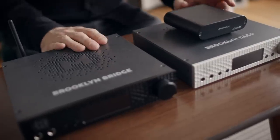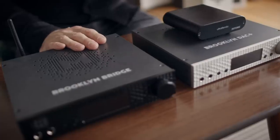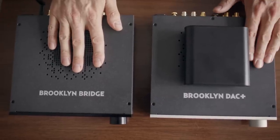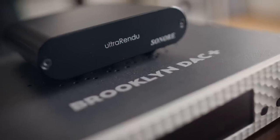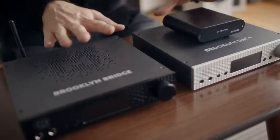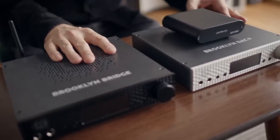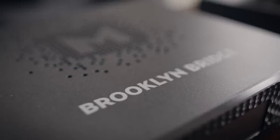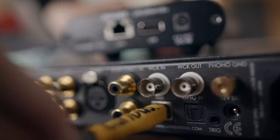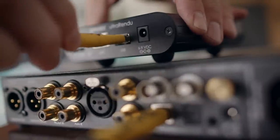Let's get one thing out of the way early on: I could not audibly separate the new Brooklyn Bridge from the old Brooklyn DAC Plus fed by an UltraRendu over USB. These sound pretty much the same. I really can't see a case for existing Brooklyn owners upgrading to the Brooklyn Bridge unless minimizing box count is a concern. If you're the kind of audiophile who likes to tinker with cables and power supplies, the Brooklyn DAC Plus with an external streamer is the solution for you.